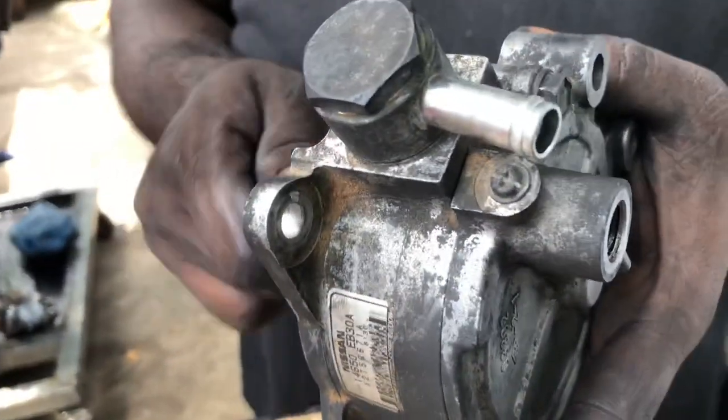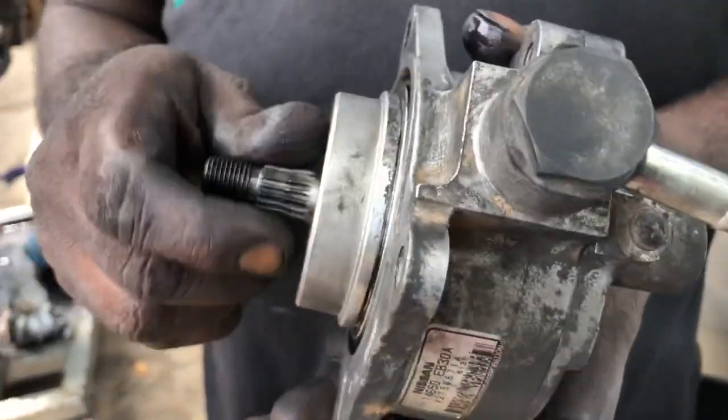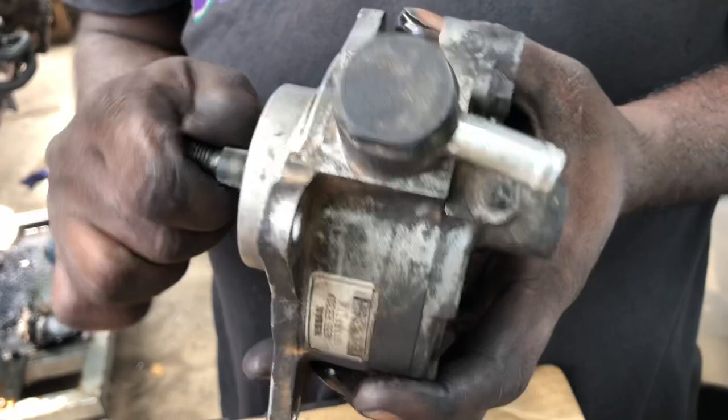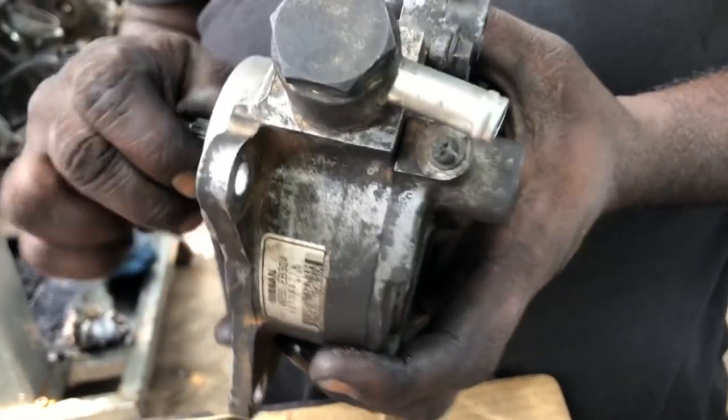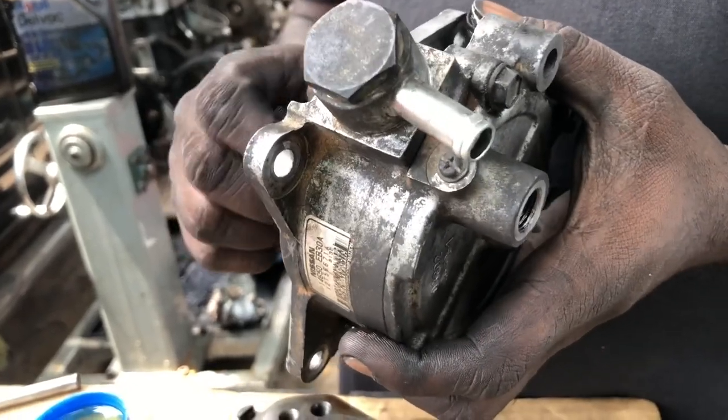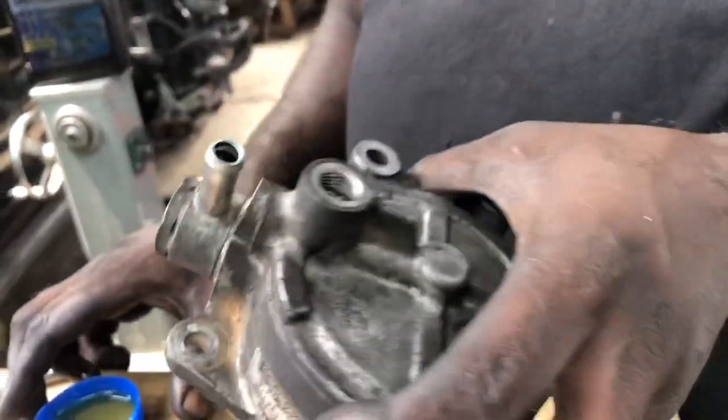When you are repairing, you will experience this sound — just ignore it, because as long as you have the right wiring this is a normal sound. Once lubricated, this will be fixed. Let's put some lubricate and then see.